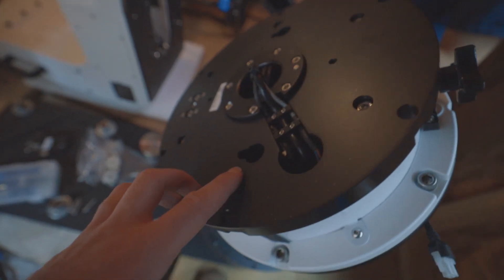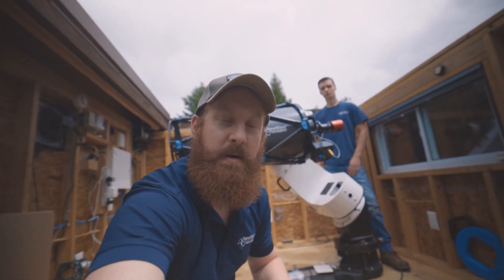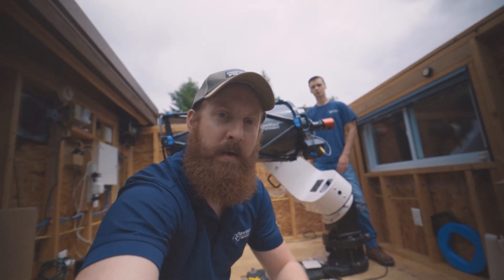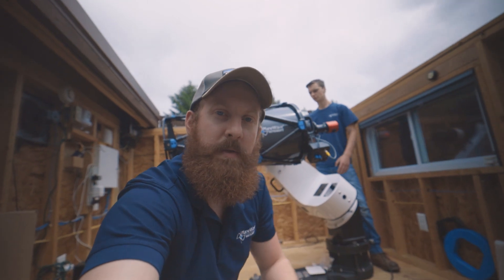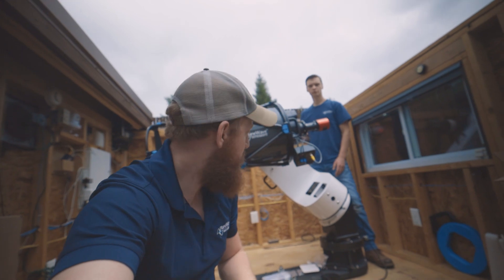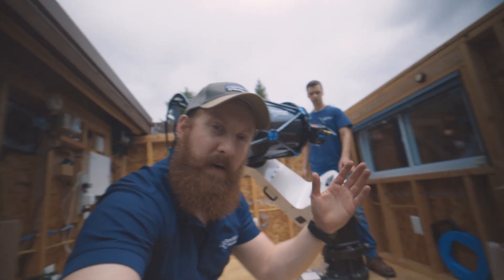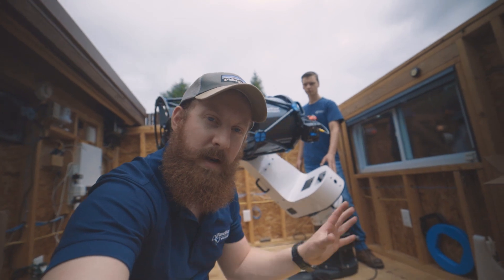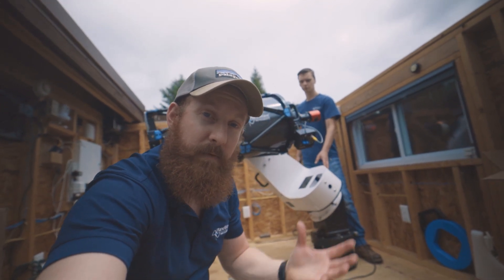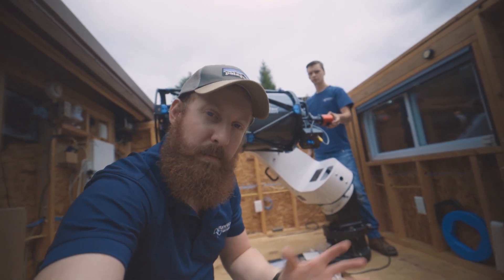The system is installed and balanced. Joe is going to move the system in both RA and DEC. When we say balanced, we mean before doing motor tuning you can move the system with one hand and it's not going to violently move to any other position. From there we can continue on with connecting to the computer.